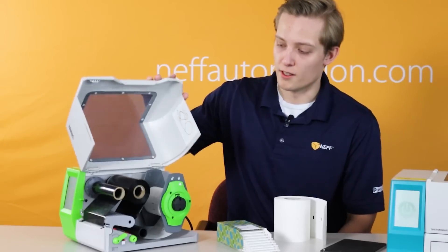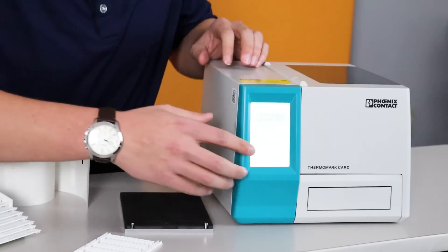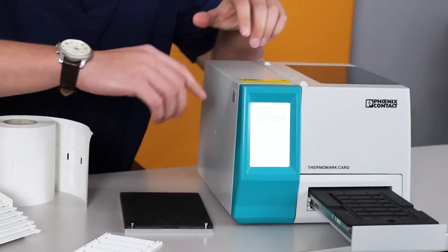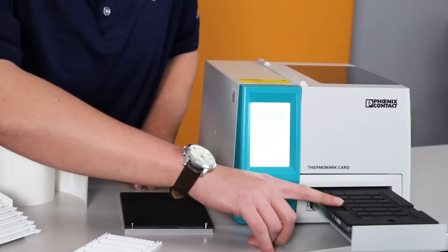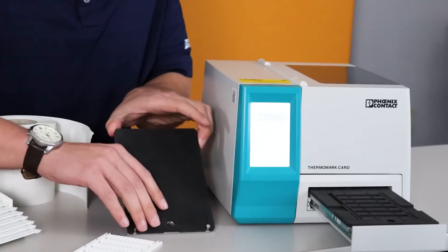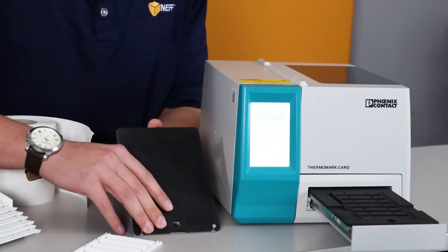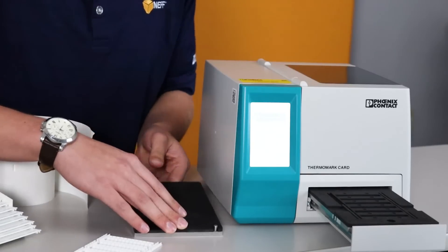Now let's move on to the card printer. The first thing you'll notice about the card printer is that it uses magazines. The printer comes standard with these two magazines you see here. This magazine is used for most of your card materials that you'll see on your terminal blocks, and this one is used for your flat machine label types. These two magazines will cover the majority of products that Phoenix Contact sells for marking.